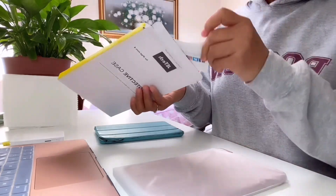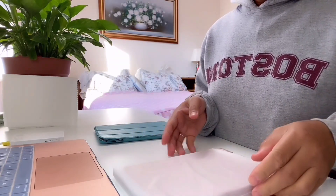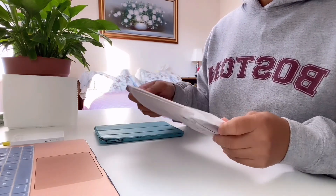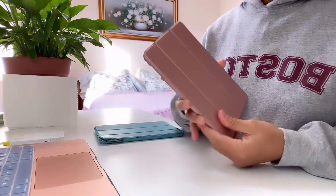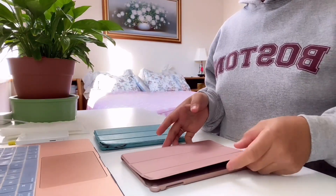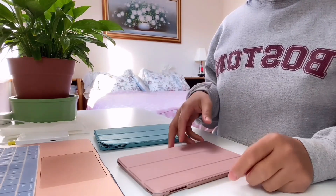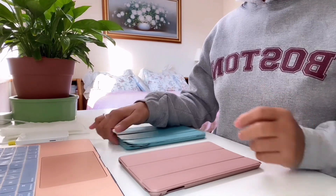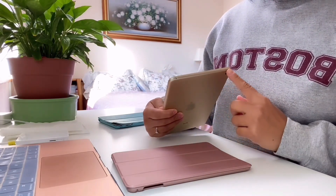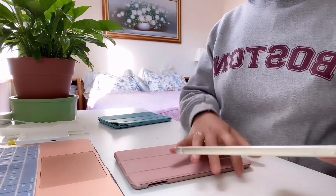Wow! There's a warranty card inside — just put it away for later. This is the color I got — golden, same as my laptop. The color is nice. I chose this one because once you close the cover, your tablet automatically turns off. You don't need to press the power button — once you close this, it automatically closes.